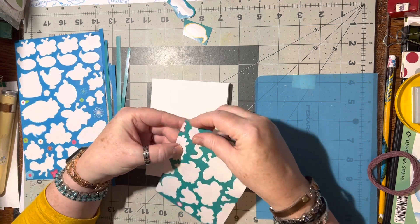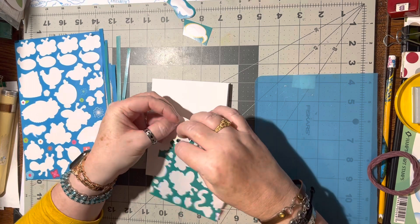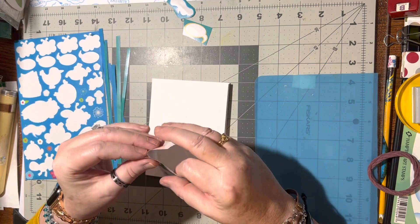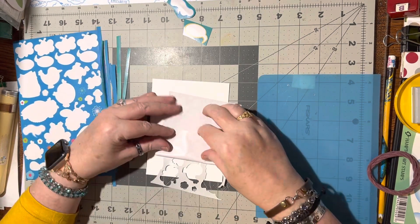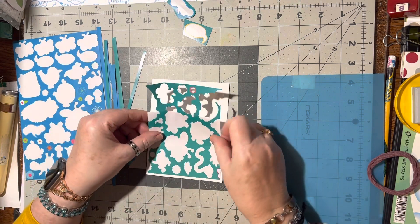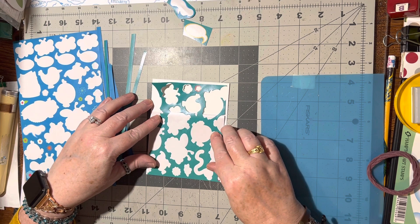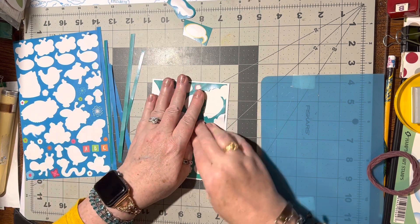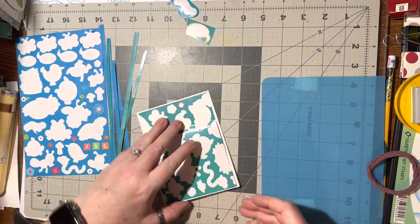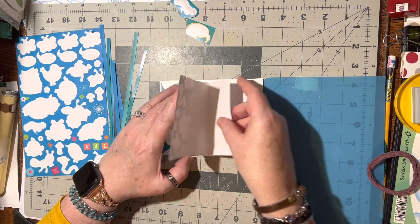I like to use this just for color, for a background. You just take and fold it on down here, fold it down — there you go. Then you can line this up and press that down. Then I can go ahead and pull the rest of that off as I'm pressing it down.